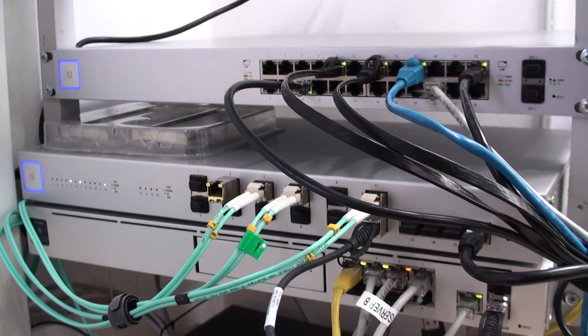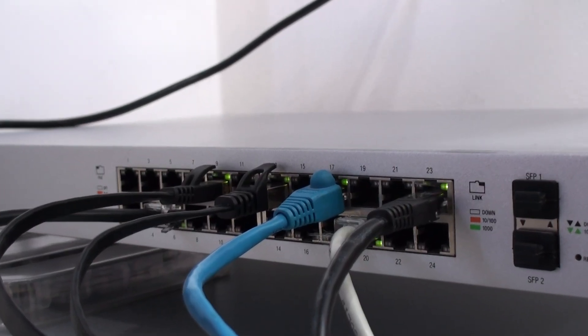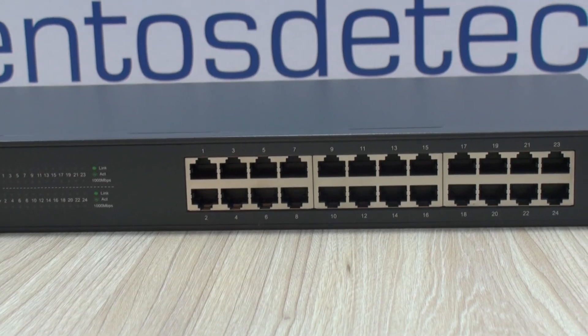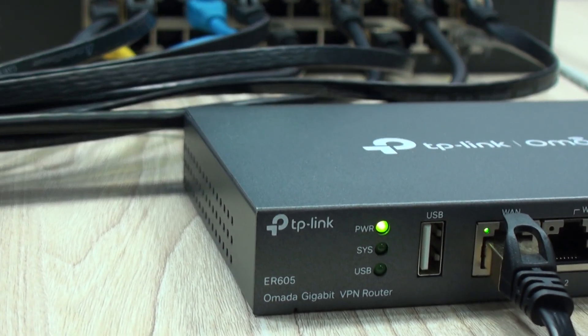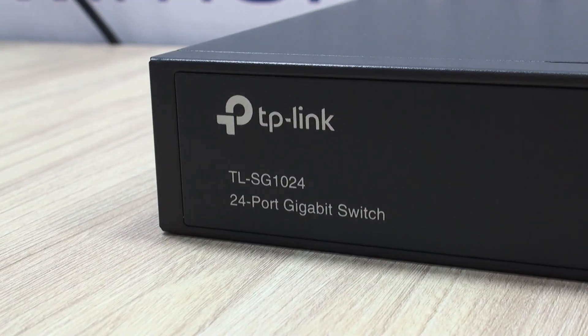This video might also enlighten you as to which switch may be best suited for you. Truth be told, I have used dozens of these switches either for myself or for the companies I have worked at in the past. These switches may be a great alternative for your home, your business, and even medium-sized companies requiring very few setup scenarios and restrictions within their networks.